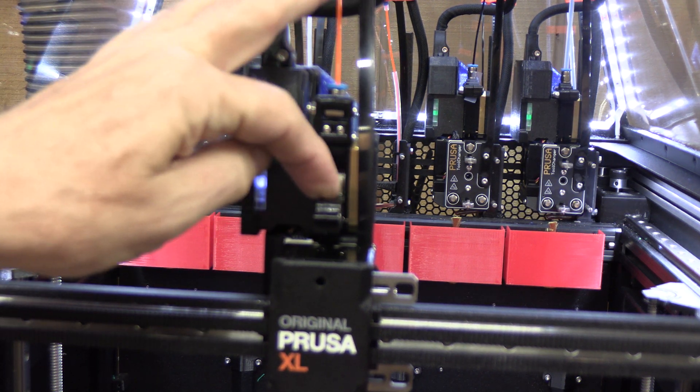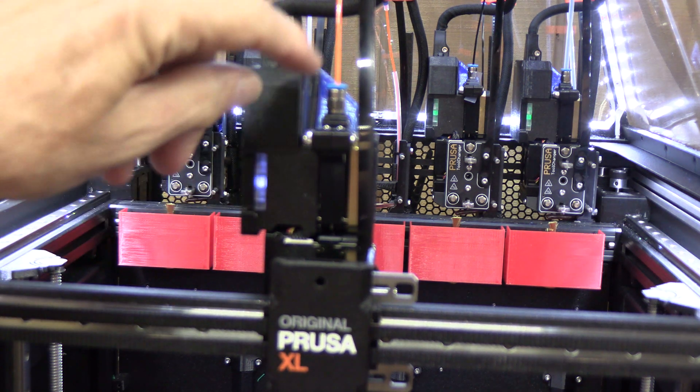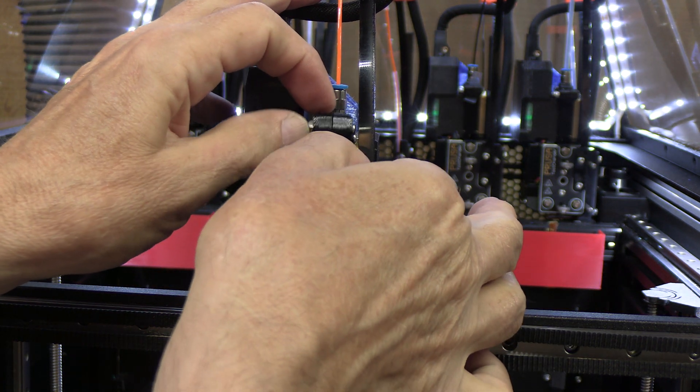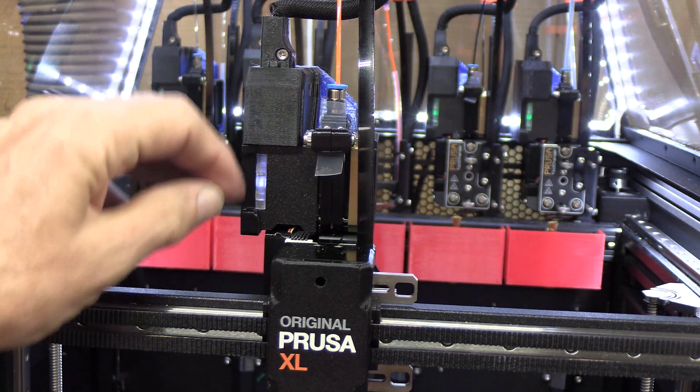You can see the filament inside the extruder against that roller that drives it, and there are two ball bearings here. When you push that in, that's putting pressure on the filament. We'll have to increase the pressure on that. So I added a thin film of plastic from a filament bag, and that helped a lot.